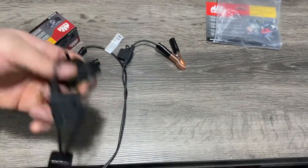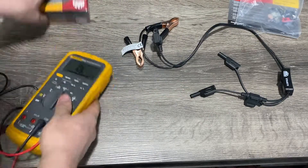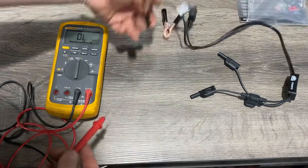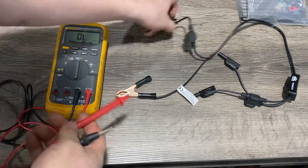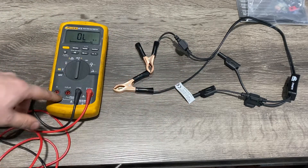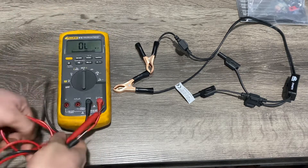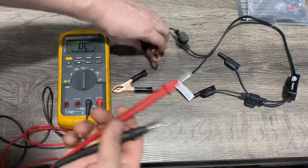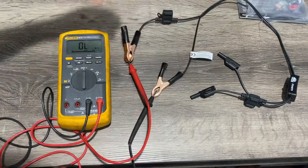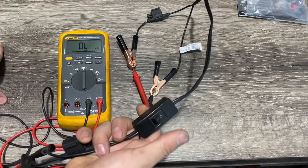I'm going to show you how it works using an ohmmeter. I've got it set up on ohms, but when you use this on a car with your battery, you want to put it on amps. There are different meters, so make sure you know how to set it up for amps before you do it.